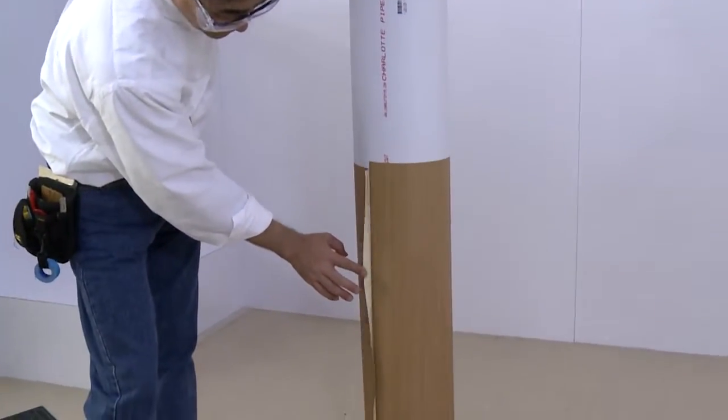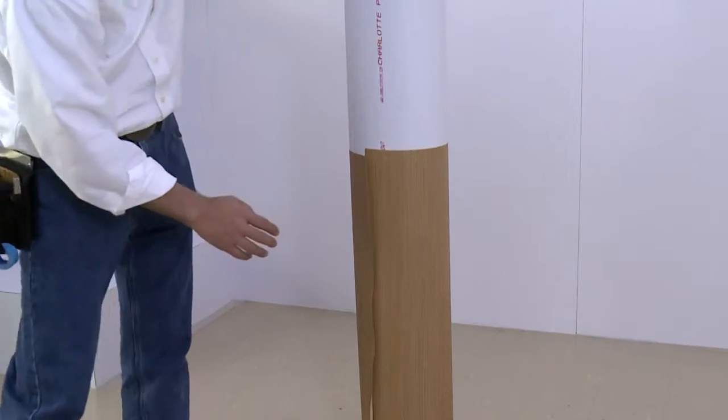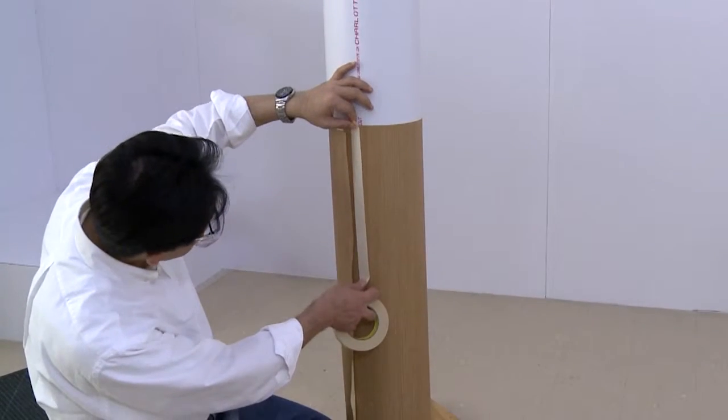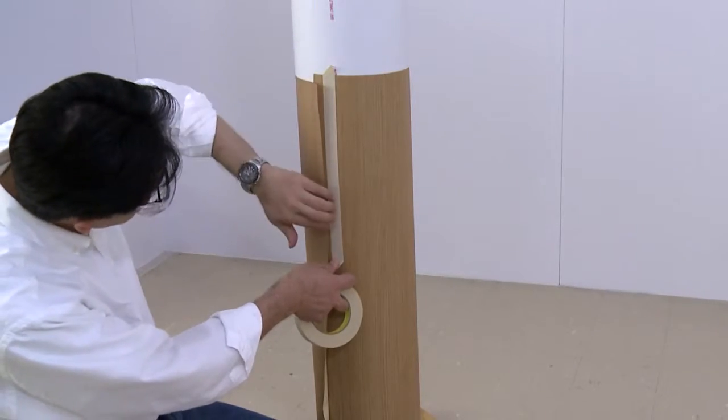There will be a 1-inch overlap of film with exposed adhesive where the film meets at the back of the column. Apply a strip of masking tape along the length of the seam, 1 inch from the edge that is adhered to the column. Make sure the tape is as straight as possible.